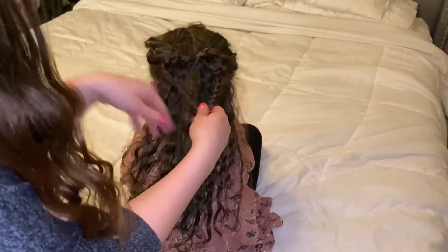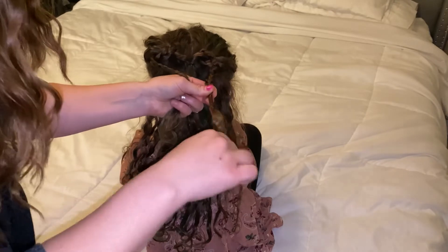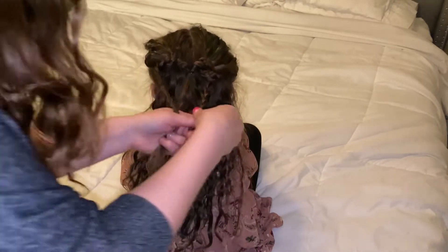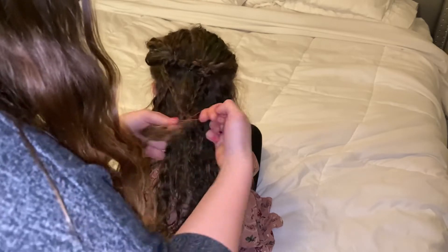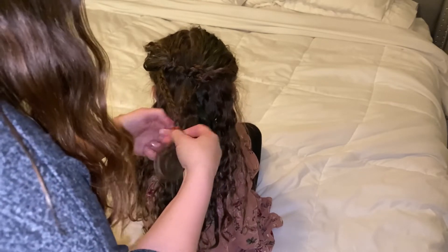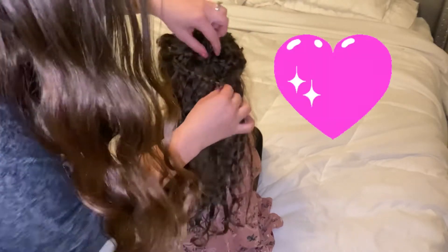So then when you pull it a little bit tight... I'm going to undo this one again. That's why I didn't do it as tight. And I'm going to connect it to this one. That way we're not using so many hair bands. It makes the heart.